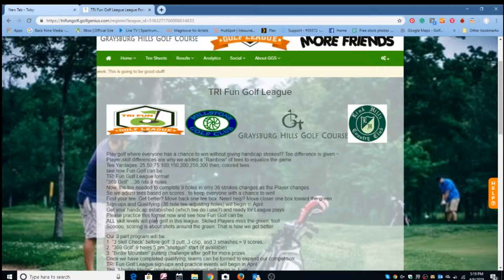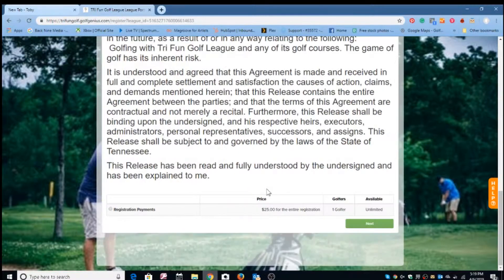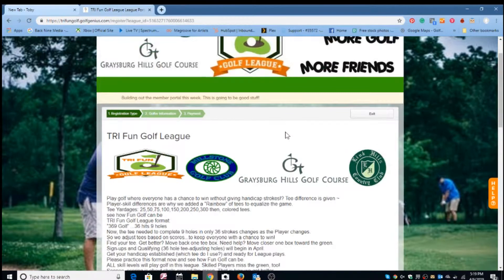We do this by moving the ball forward and taking the difficult shots out of the game until your skills get polished at the shorter ranges. Go to the bottom of the page and click on new registration. You'll see everything spelled out, including a general liability release, because golf presents certain hazards. Then there's a one-time registration payment of $25 — just click next.